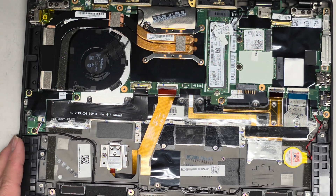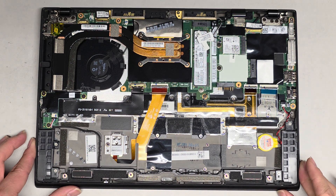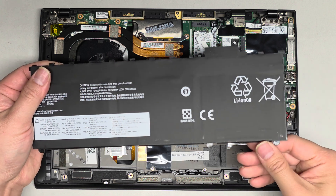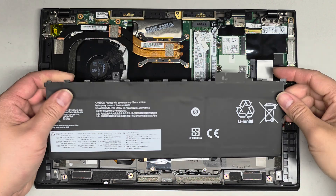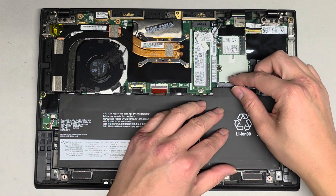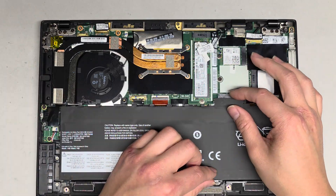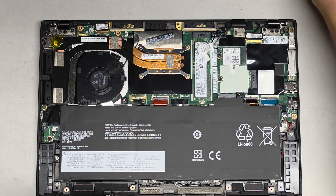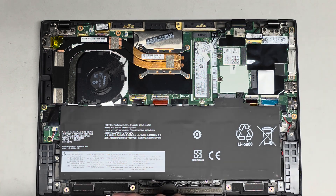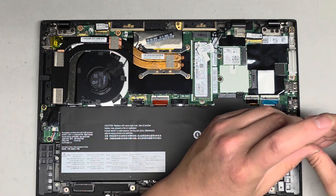Now we just have to get the main battery back in place. Slide the little feet underneath the slots, line it up, push it down, and push the battery up so it seats fully onto the metal tabs. Put the screws back in, get the bottom cover back on, and that's pretty much it. You will need to reset the date and time one time after this, but other than that, that's all there is to it.